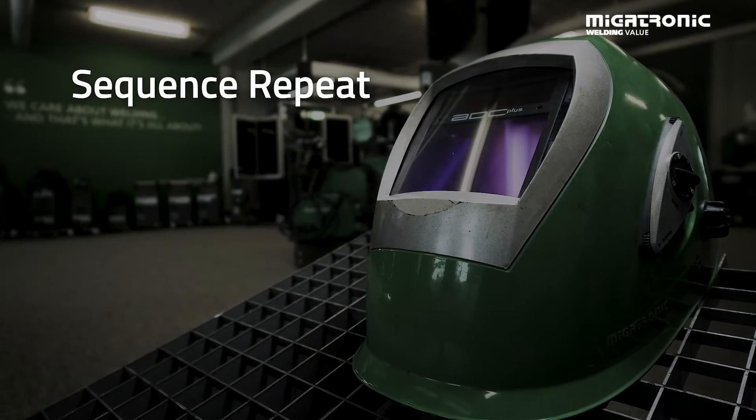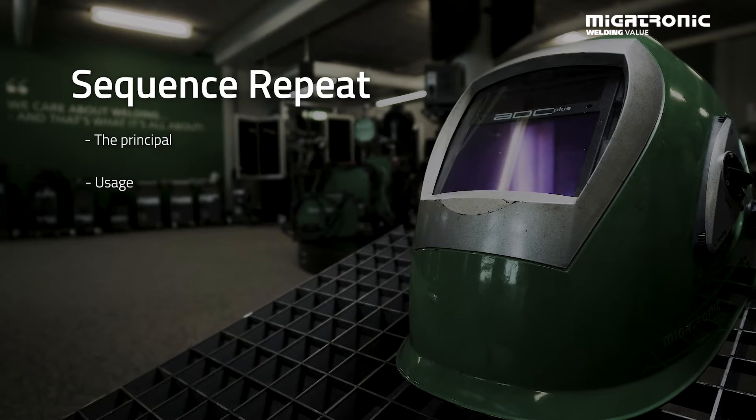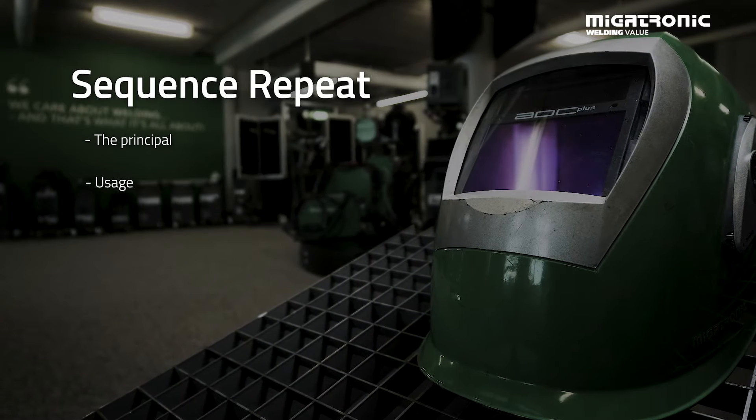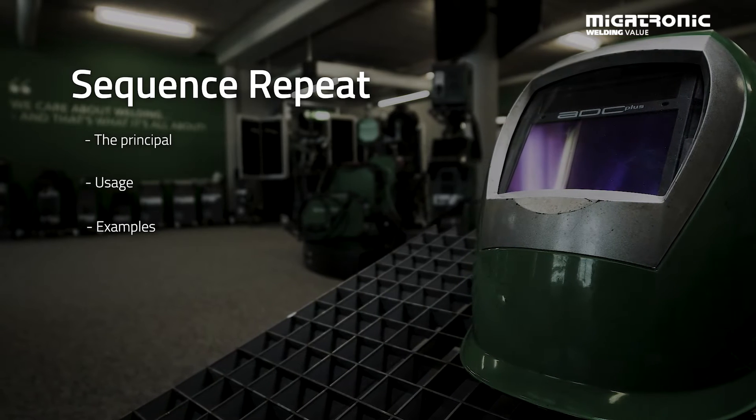Hi, my name is Michael and I'm a welding specialist at Megatronik. Today I'm going to talk about our function called sequence repeat — how it works, what segments you can use it in, and what can be used. Afterwards we'll go into the workshop and see how it actually works.